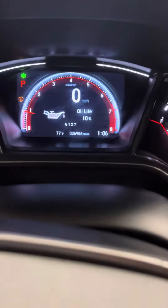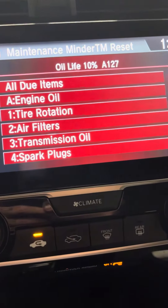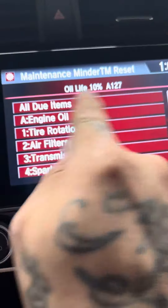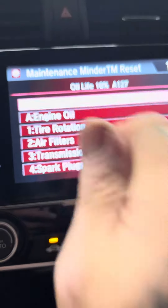You can see where it says 10% left. So we're going to go to Select Reset Items. I'm going to do All Due Items — you can do engine oil, tire rotation, whatever you feel like you're doing to your car. But I'm just going to do them all and make it simple.